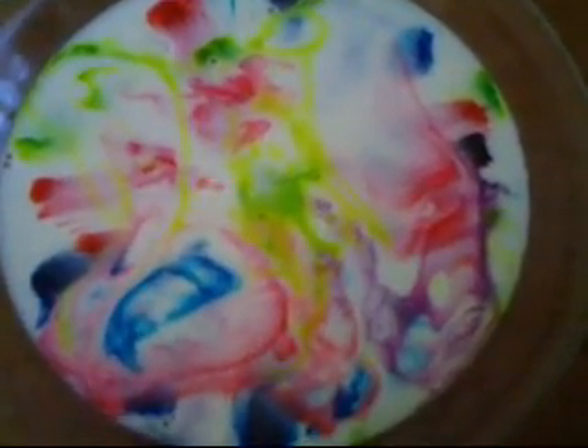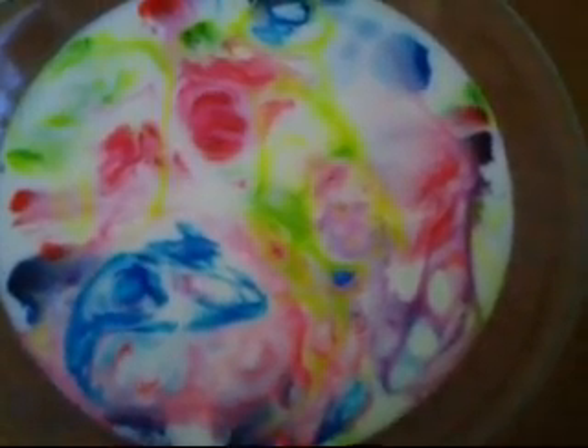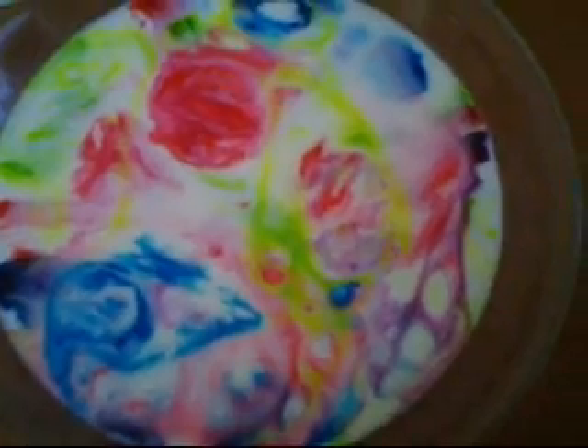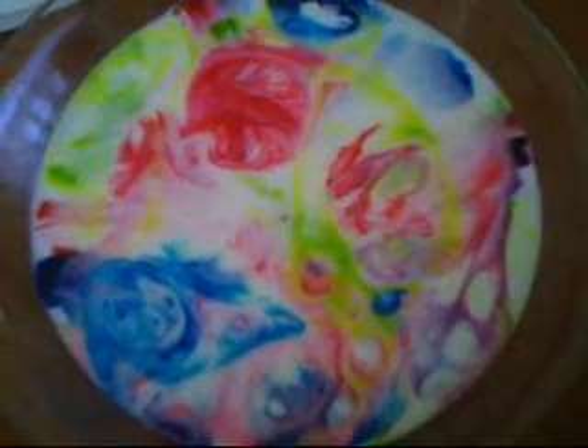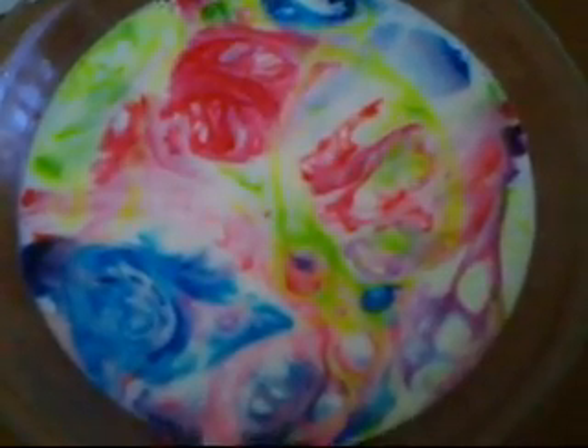One of the things that happens with this science experiment is that there's fat in milk. Using homogenized milk rather than 2% or 1% is going to give you even more dramatic results. The food coloring sits on the fat that's found in the milk, and when you add the soap, it breaks it apart and starts moving and you get the marbled effect.